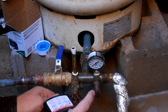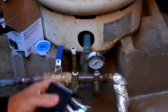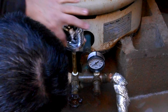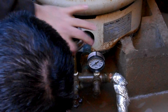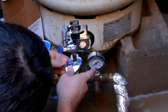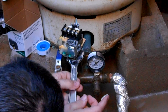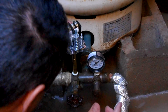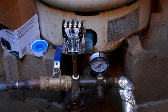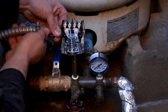Now we've got the new pressure switch on. The hard part's done — I just have to refeed the wires back through and hook them all back up.